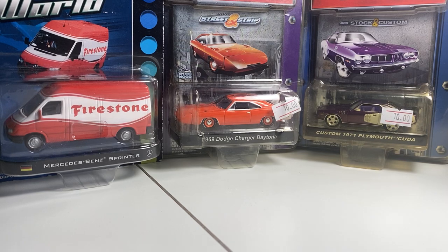Hey everyone, it's ADS Diecast here with another video. Today we're going to be looking at a bunch of vintage Greenlight and a couple of random newer pieces.